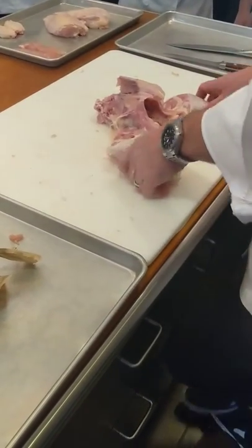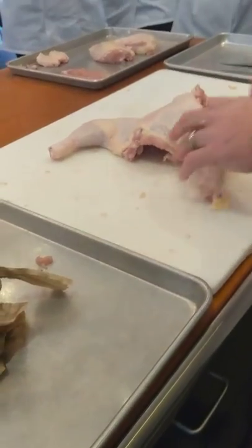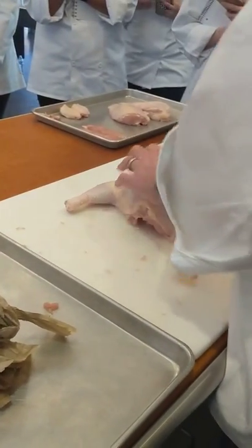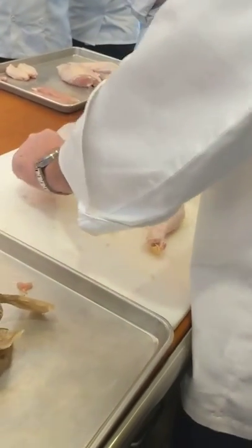We have our carcass. Now we're going to remove the leg quarters. So you're going to flip it over, and when you flip it over, you can pick up one of the handles and kind of bring it up like it's working out — like one, two, right?